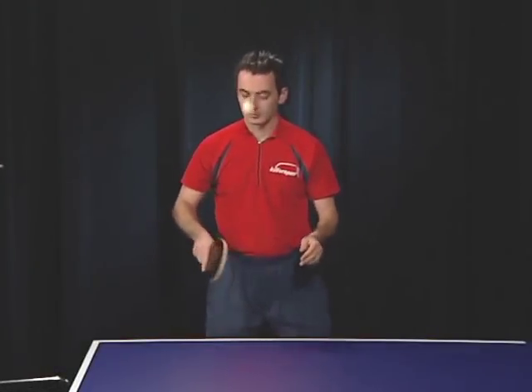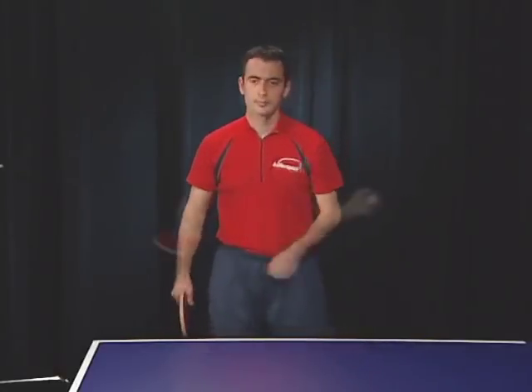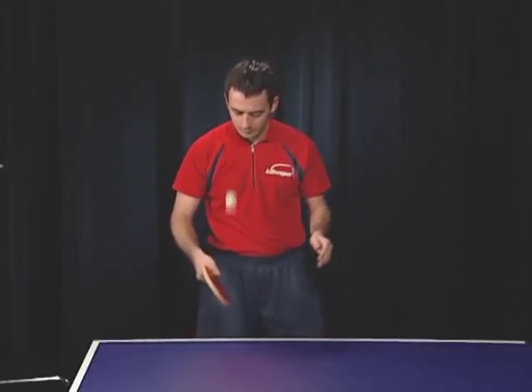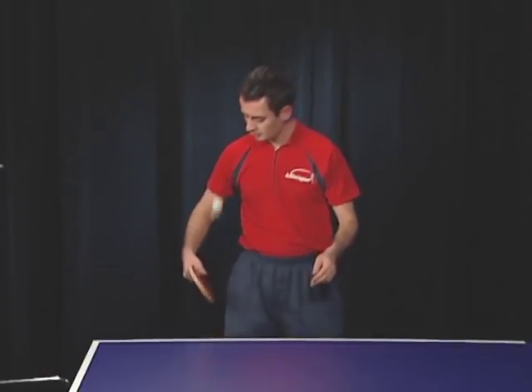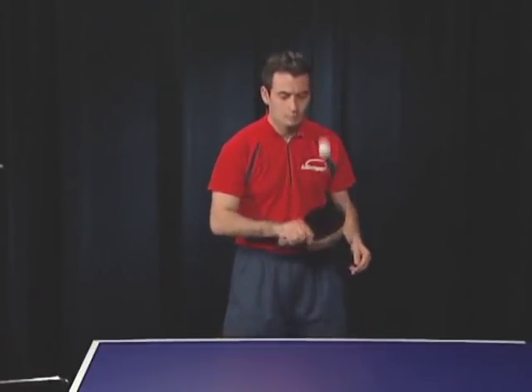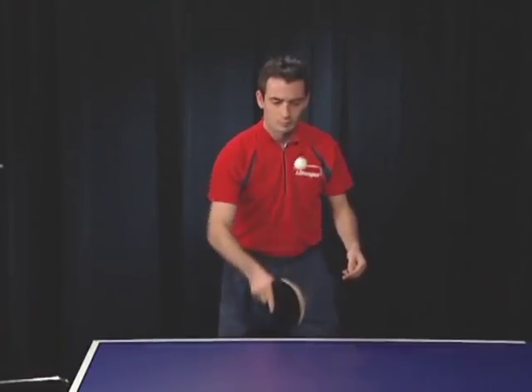Exercise 2 starts the same way, but instead of catching the ball, reverse the racket angle and let the ball bounce on the other side of the racket. Since the spin reversed after the first bounce, the opposite slope will now make it bounce up again. Give it a bit of extra force and the spin will reverse again. See how many you can make without losing control.